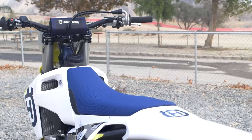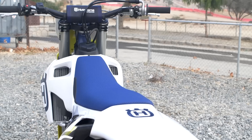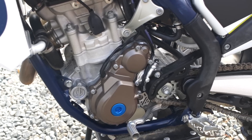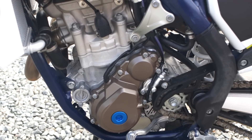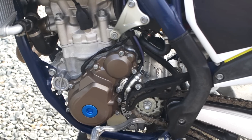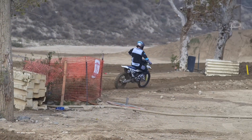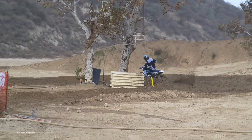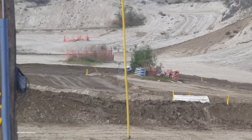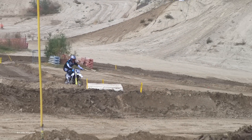We just finished our first day of testing here at Glen Helen in beautiful Southern California. A couple things that stand out right away — we already know the brakes are going to be good on this bike. The bike is fast, it's light, it's got an electric start. In years past we've actually gone down a tooth on the front sprocket to gain a little bit more bottom end. This year, whether it has a little bit more bottom end or we just adjusted our riding style, we didn't need to make that adjustment on this year's model.